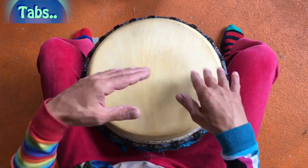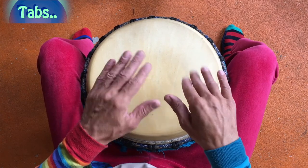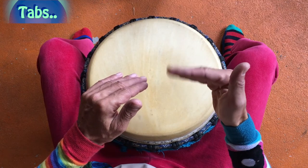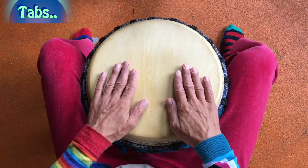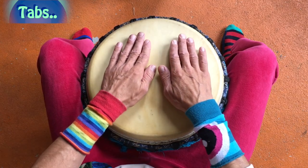Am besten spielt ihr aus eurem Handgelenk heraus. Manchmal sogar nur mit dem hier vorne, mit diesem Winkel hier. Je nachdem, an welcher Stelle ihr das auf eurer Trommel spielt. Ihr könnt die Tabs am Rand spielen – kommt auch an, was ihr halt für einen Rhythmus spielen wollt. Oder auch hier oben.